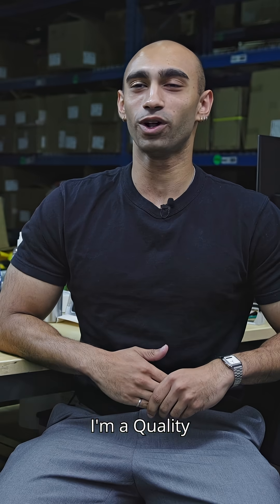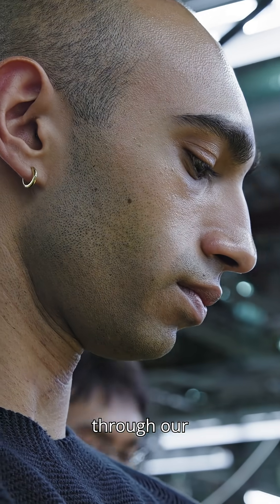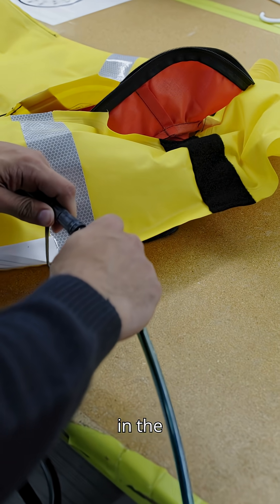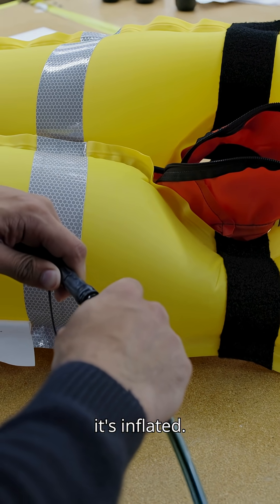Hi, I'm Johan. I'm a quality engineer here at Mustang Survival, and today we'll be running through our air retention test. Our air retention test is our most important step in the production process — it makes sure that our products don't leak air when inflated.